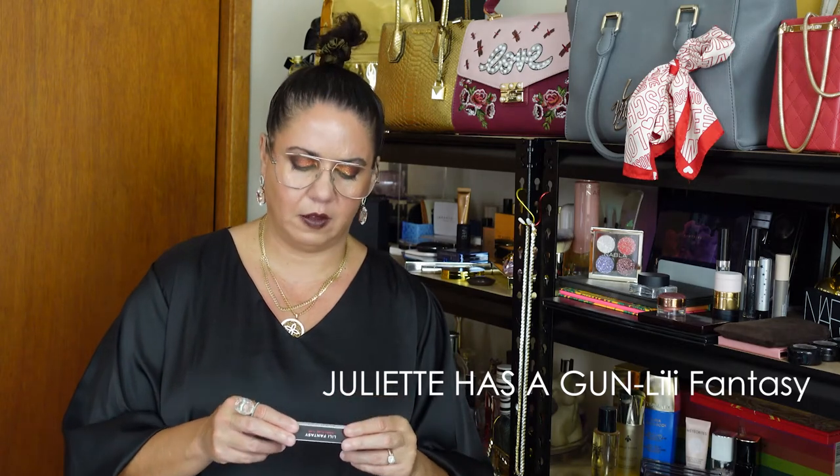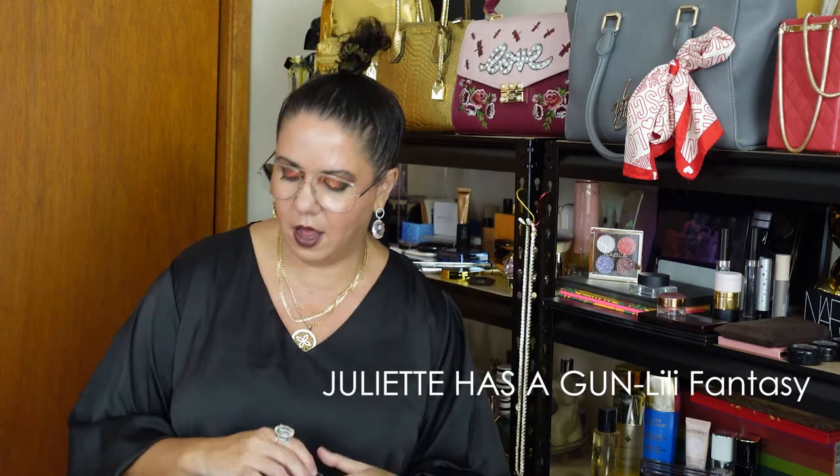The third perfume tester we're going to review today — I love these little boxes, they're so cute. The brand is Juliette Has a Gun and the name of the perfume is Lily Fantasy. Let's open the box, get my fancy paper, and spray this on there. Whoa — this is straight away another powdery perfume.